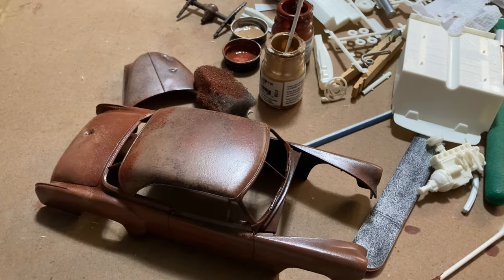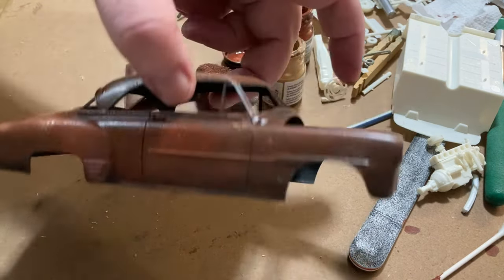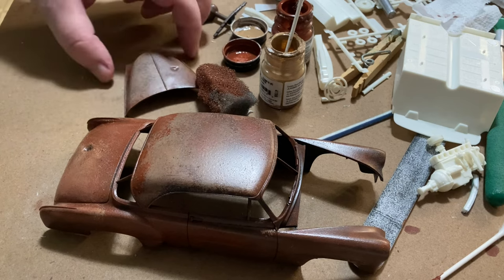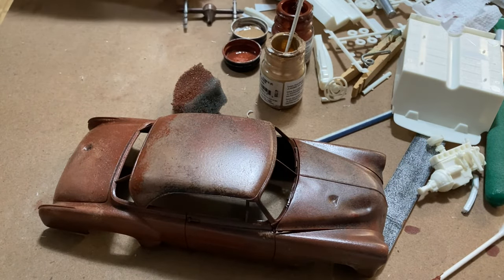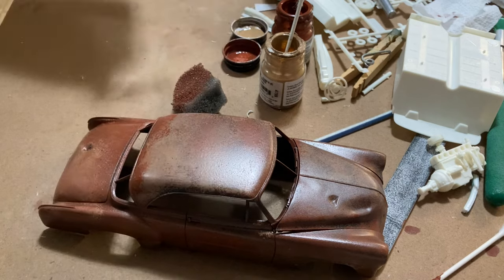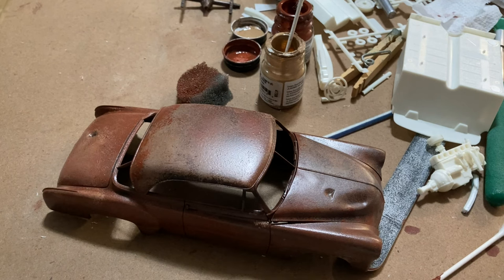I just finished putting the rusty-looking base coat on there. It will dry flat, and then there's another process to do after this. There's the hood — I put some dents in like I talked about earlier. I also did the rear axle area since I had the paint out. I really can't tell if this base is going to work until I get through the next step, so let's find out together.